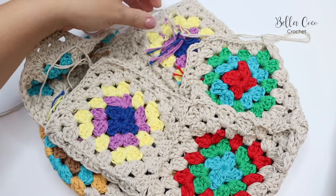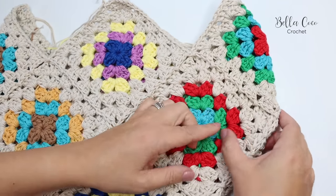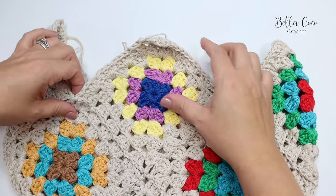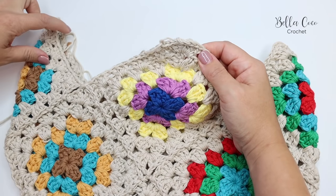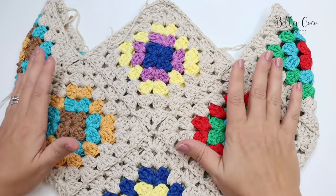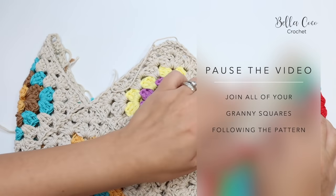Pull the work out and lay it flat — you can see that this square is now joined to the front and joined to the back, the same as the adjacent one. All that's left is to join a square on each remaining edge that attaches to those edges, and then the same on the back. Go ahead and join all your squares together.